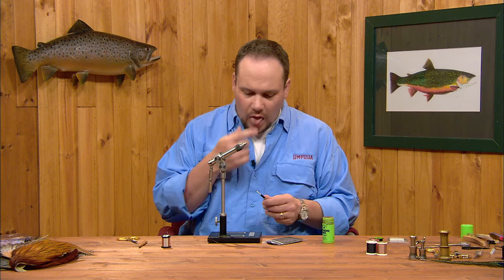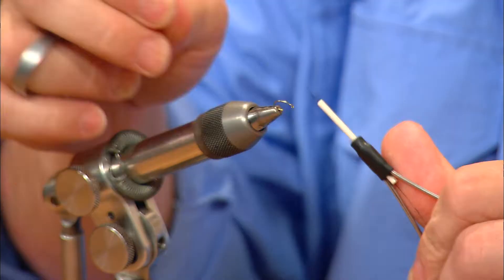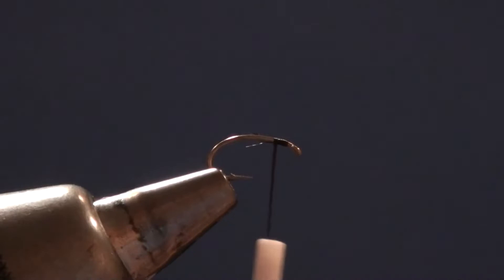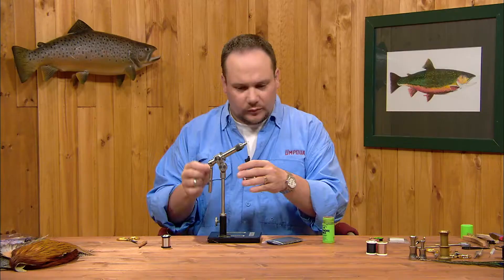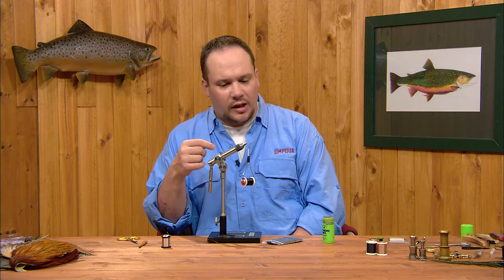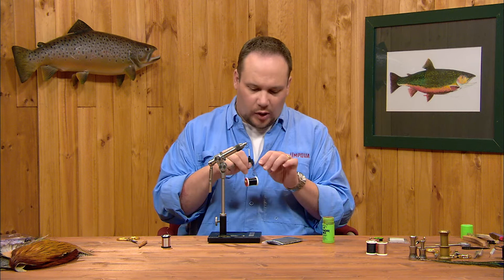To get started, I'm going to start my 70 denier thread just behind the hook eye with a short little jam knot. On this fly, I'm not going to make a thread base — everything else we'll tie today will have a thread base wrapped down first. In this case, to keep the fly skinny, I want to just start the thread and then tie the wire in right away.